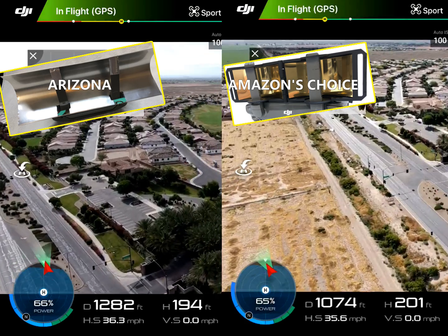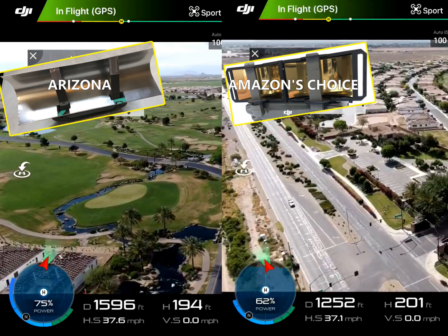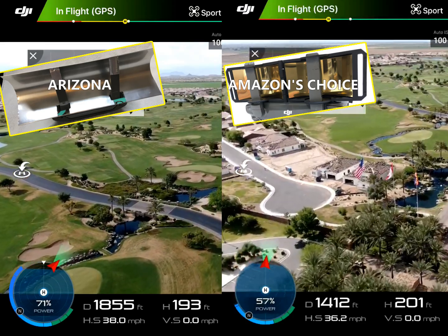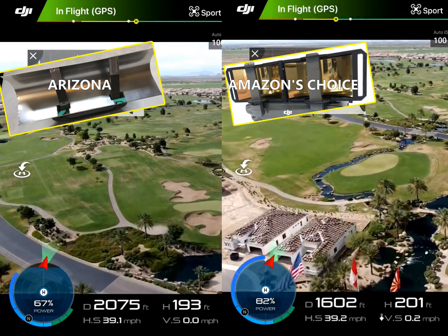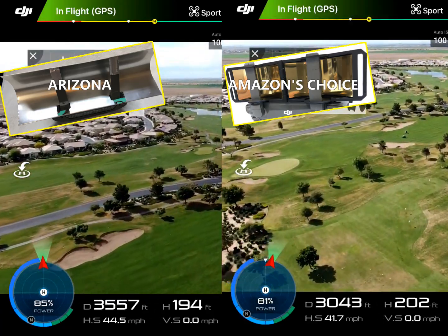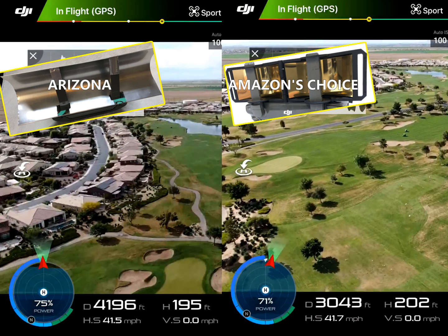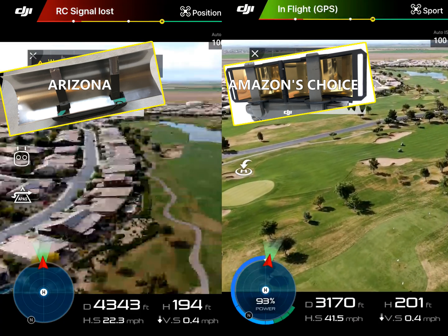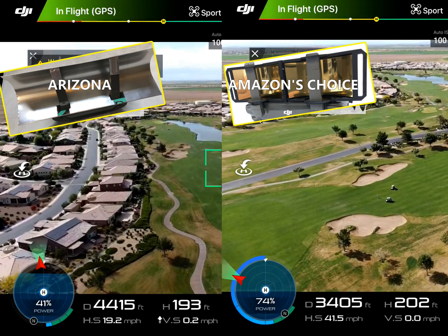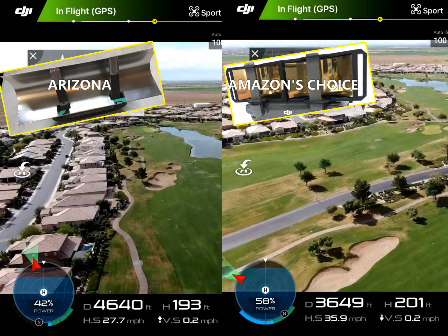I flew from my house and I'll pick up as I was coming up to the golf course. The Arizona tin can reflector is on the left and Amazon's Choice reflector is on the right. I matched up the length of the video — it's not necessarily what happened at the same time, it was two different flights. At first, as we get over the golf course, everything is working fine.